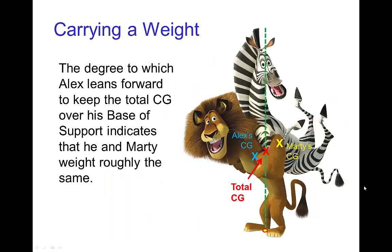Here's a similar example — one character is carrying another one. We learn from this pose that Alex the lion and Marty the zebra seem to have about the same weight, because Alex has to lean forward to a significant angle to keep their combined center of gravity, which is roughly in between them. If Alex had a lot more weight, the combined center of gravity would be closer to him. But if they have similar weight, the combined total center of gravity is about halfway between them, which the line of gravity confirms.